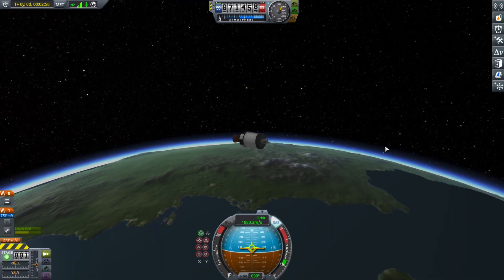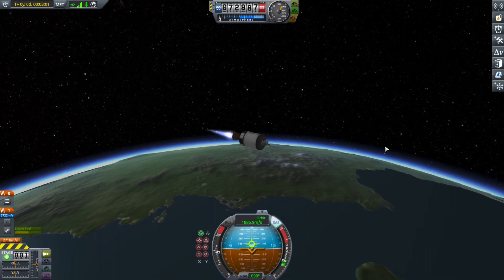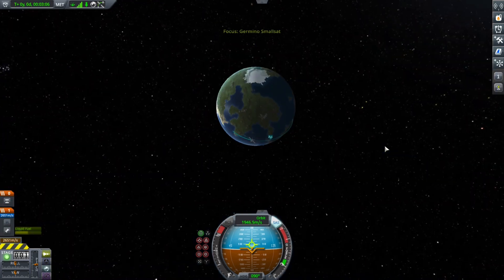Anyway, we're performing the final burn to circularize. Oh no — there we go. I was going to say no, we're not, but now we kind of were.